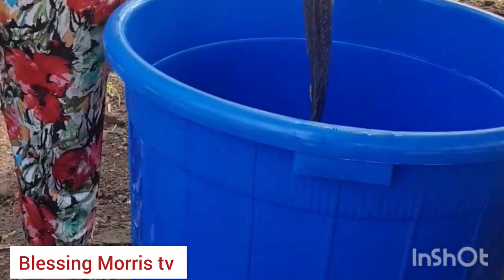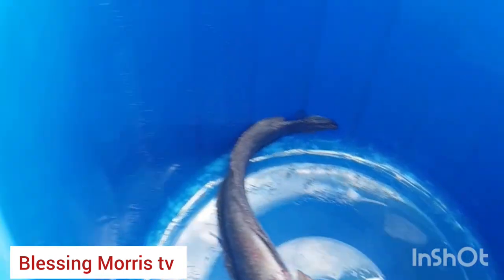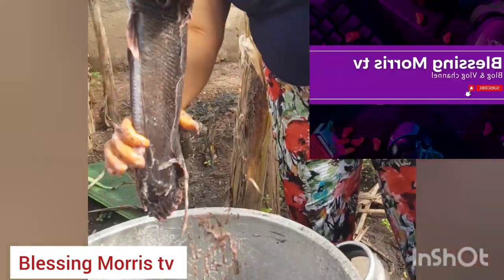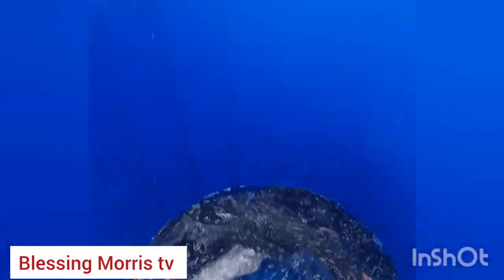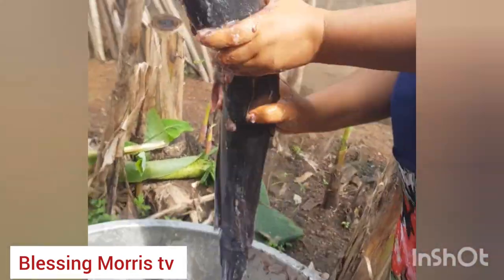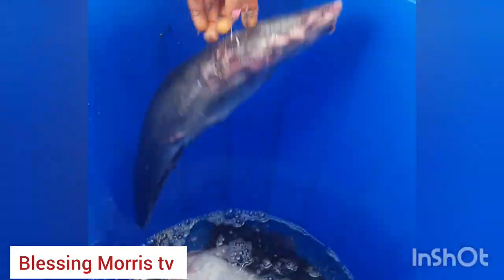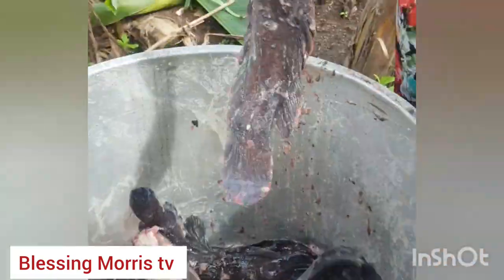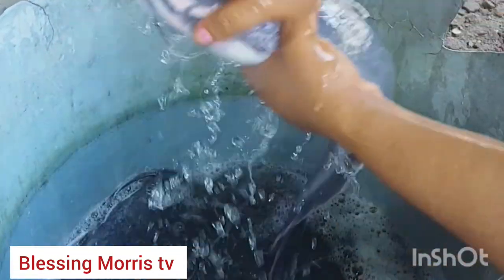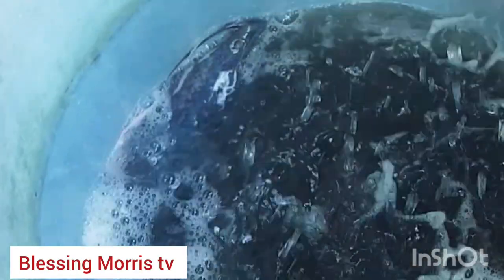Remember I poured salt on them to make them unconscious — those fish you are seeing right now are not dead. So I transfer them into another bowl, pour fresh water on them. I am going to wash this fish about five to six times to get it properly washed. The salt dissolves all the dirt — everything they ate inside the water — it all flushes out. As you can see, the fish is very neat right now, no more slimy at all.